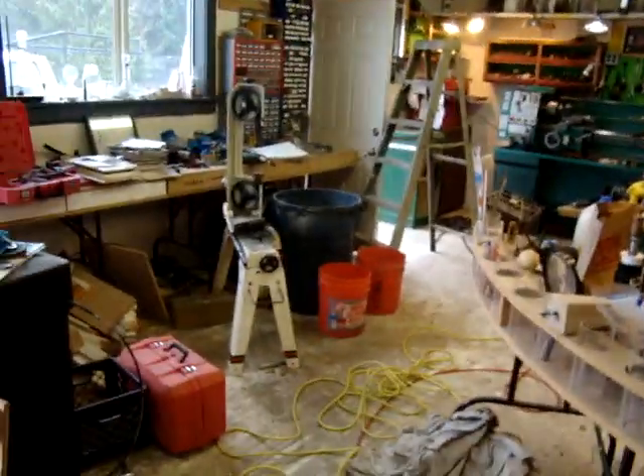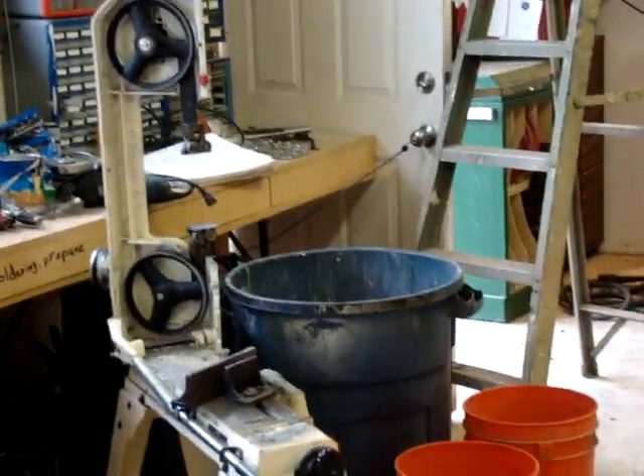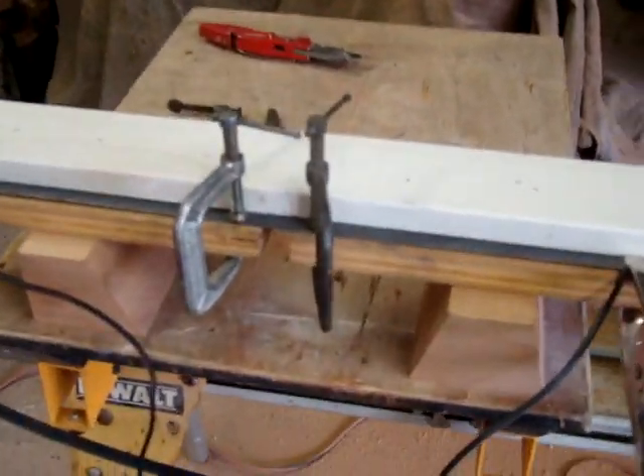I'm back at it again. My bandsaw blade snapped on me, so I went online and tried to find some tutorials on how to weld a bandsaw blade back together — to no avail, except for buying a machine to do it. So I came up with this little jig.